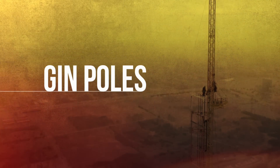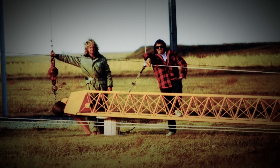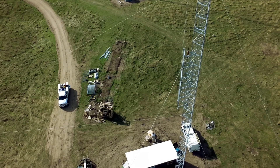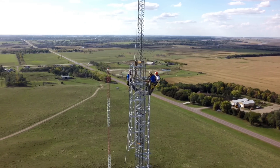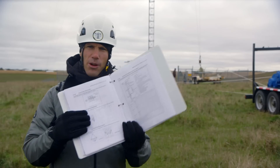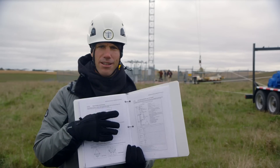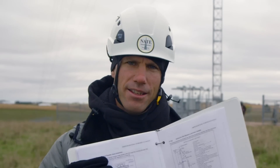Gin poles are unique to the tower industry. In the good old days they were even made with telephone poles. Not so long ago, experienced tower engineers finally took on the task of studying the complex nature of gin pole loading. As a result, A1048 sees to it that every gin pole has a load chart that meets current engineering design criteria, so you know exactly what a gin pole can lift and how it affects the tower.